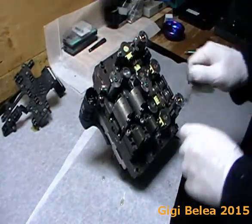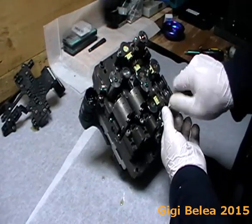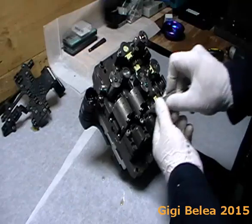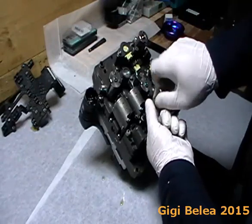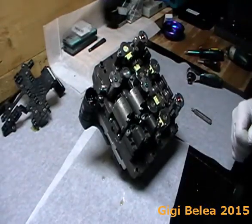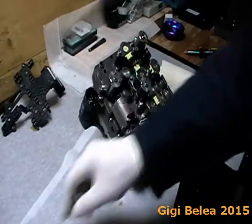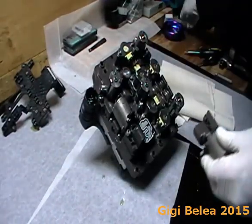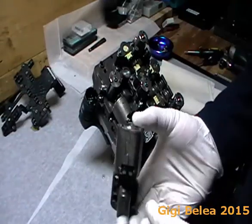Once I've loosened the screws I can just take the valve out very easily. In order to not make a mess I'm going to put some paper down and then remove the screws.